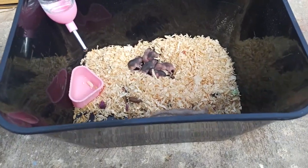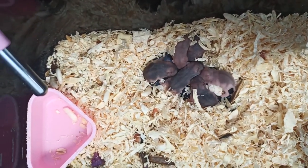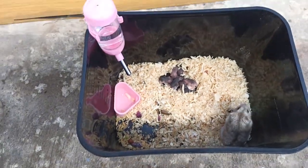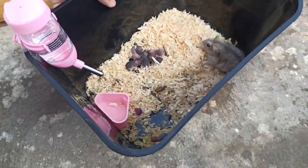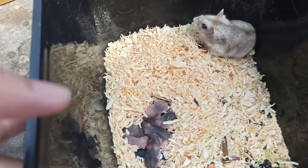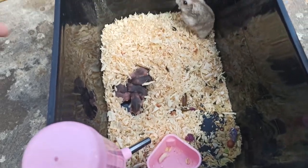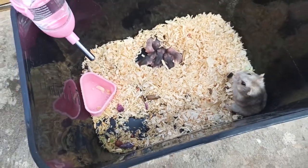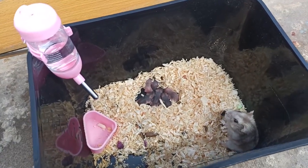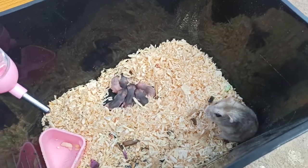Con chuột cái thì các bạn cứ để bình thường cho nó chăm con, không cần đụng chạm gì hết. Về lót chuồng thì phải lót mùn cưa, lót nhiều một tí để cho con chuột cái làm tổ giữ ấm. Đặc biệt mấy ngày có mưa thì nhà nào có chuột đẻ nên để mùn cưa cho nó giữ ấm. Rồi các bạn để đồ ăn thêm thức ăn bổ để tẩm bổ con chuột mẹ.